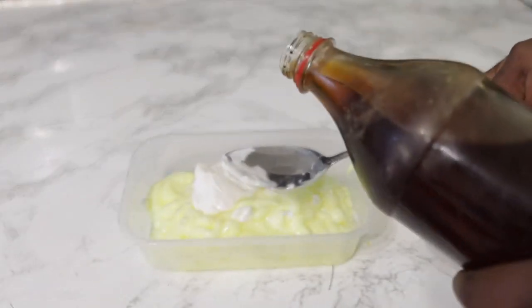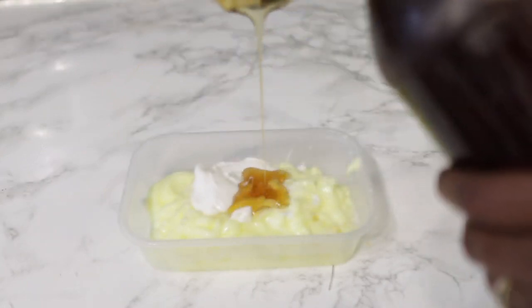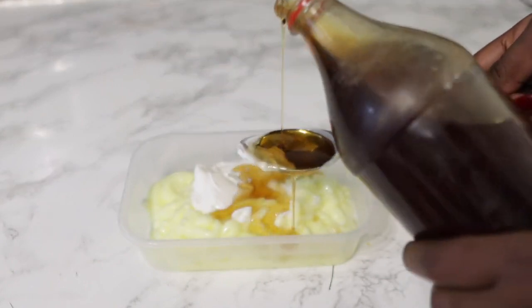Next I went in with a bit of glycerine, and that's just to help with moisture. Glycerine draws moisture from the atmosphere into your hair, so it really helps to lock in that moisture. I added about one tablespoon of that.